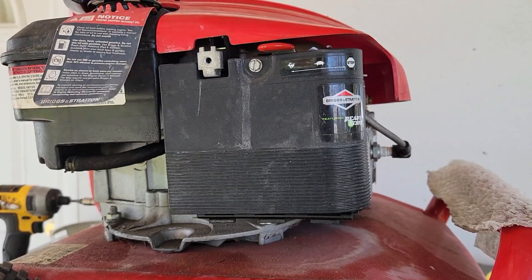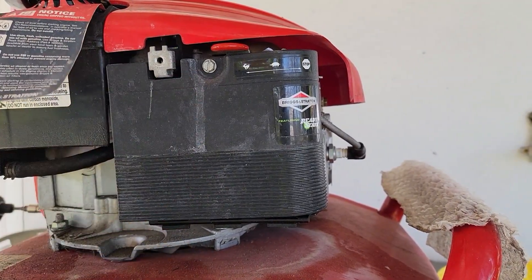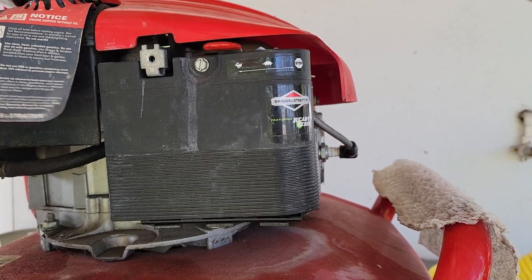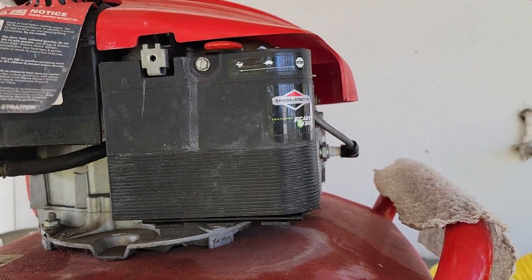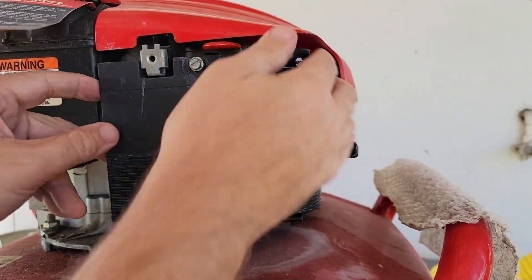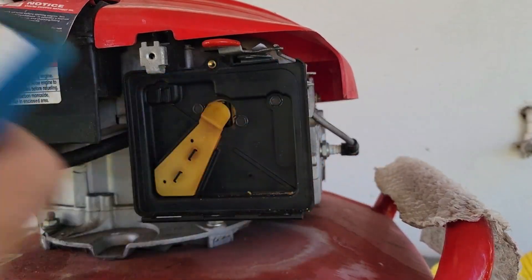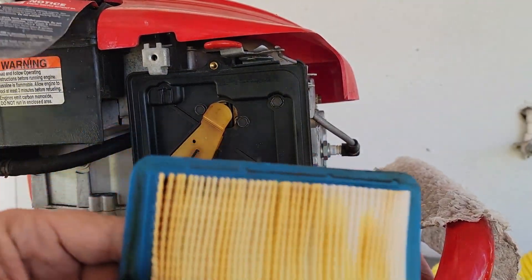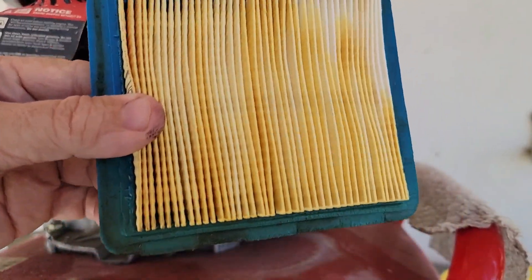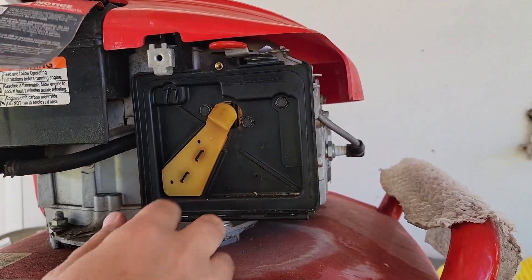I'm going to take the cover off the air filter cover. There is the air filter — look at the color of that. It's supposed to be white. That's bad gas, that's ethanol gas, and you can tell by the discoloration. This is all sticky.